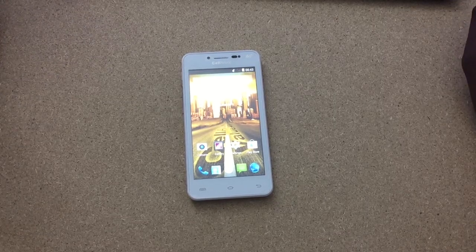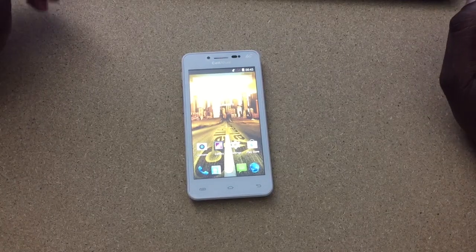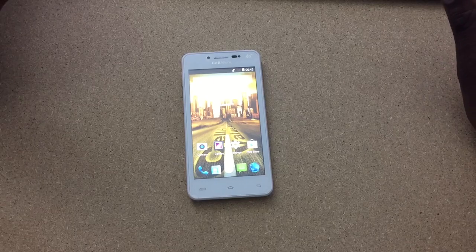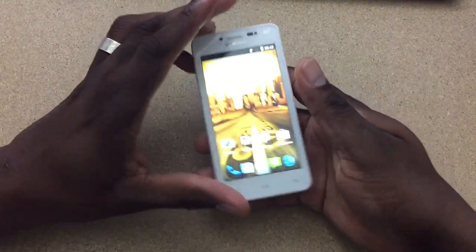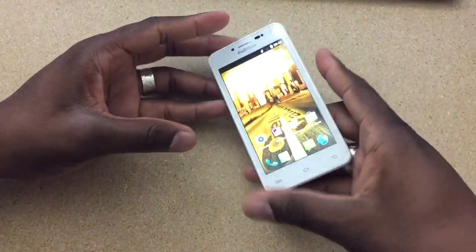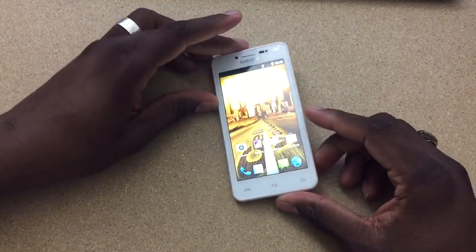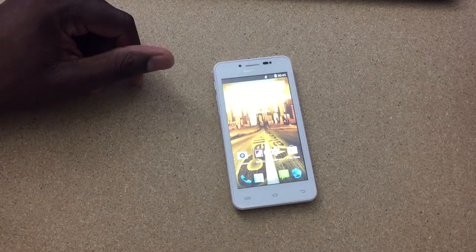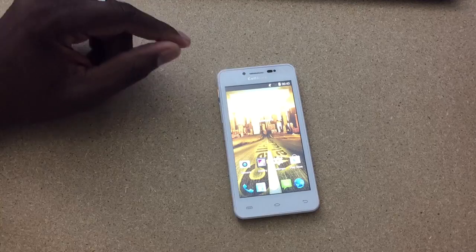This device has a 1.3 GHz dual core processor with 512 MB of RAM and 4 GB of ROM. The screen is 4.5 inches and it's 320x480 with a 5 megapixel on the back and a 2 on the front. It does have an LED flash. The body is about 9.3 mm. It is 3G, 4G and the US has a 1500 mAh battery and it comes with some goodies like a screen protector and a case in the box.